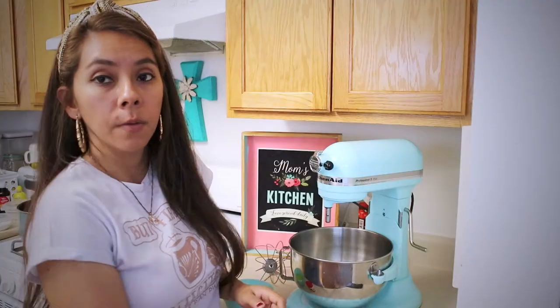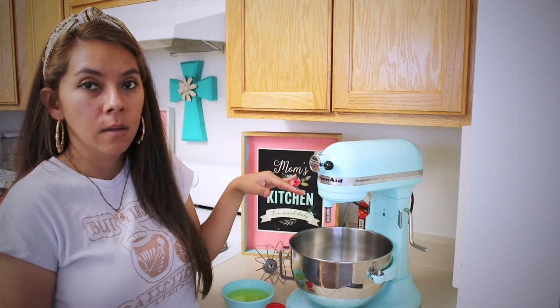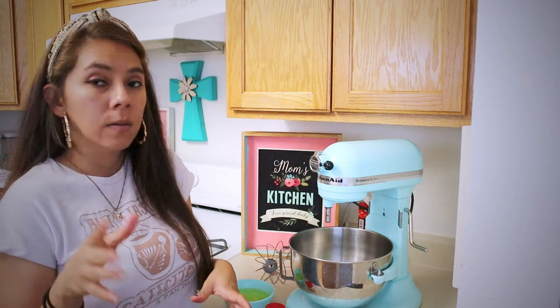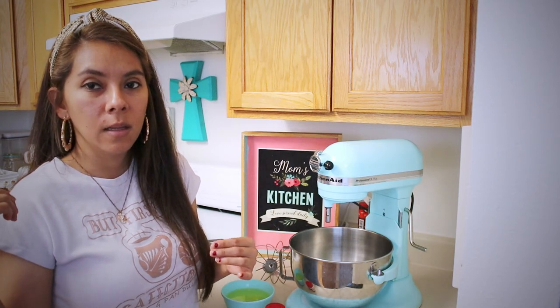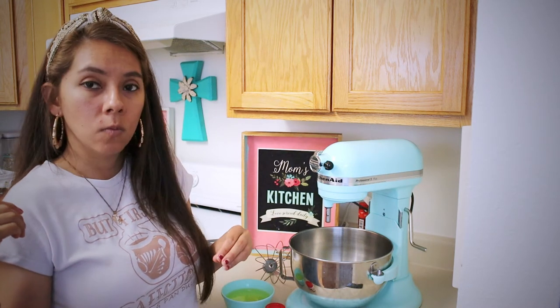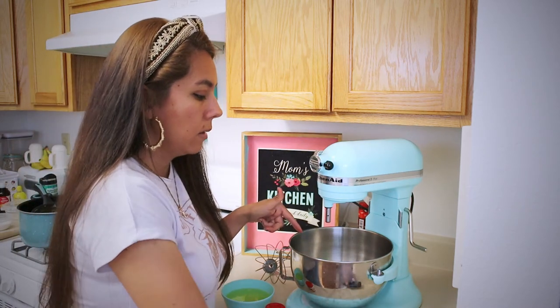The wet ingredients are ready. We're going to start the meringue, and after that we'll fold these wet ingredients into the meringue and then pass it on to the pan. I'm going to use the KitchenAid to whisk the egg whites. Leave the cheese mixture in the pan so it doesn't form lumps — that way it stays warm and stays liquid. Now let's make the meringue.